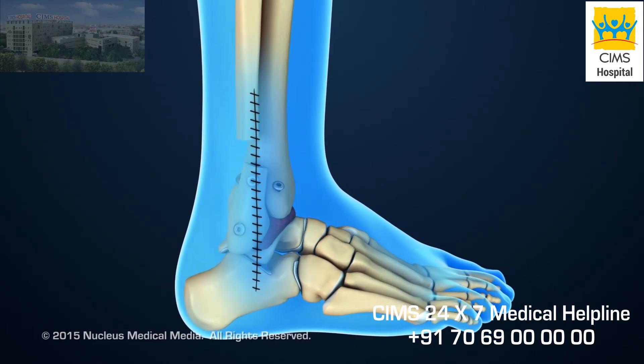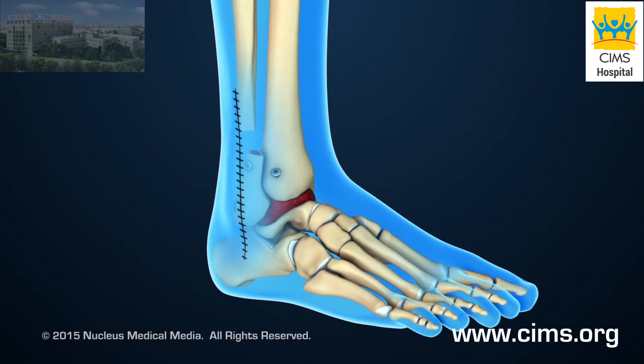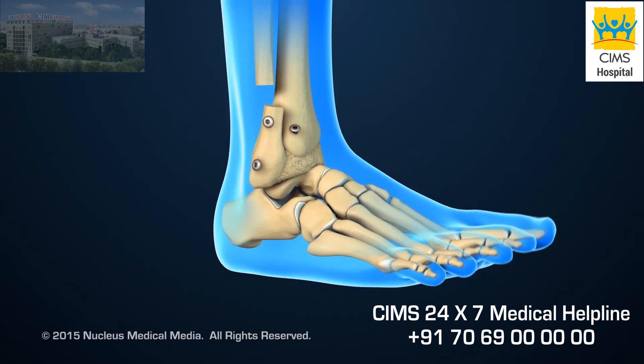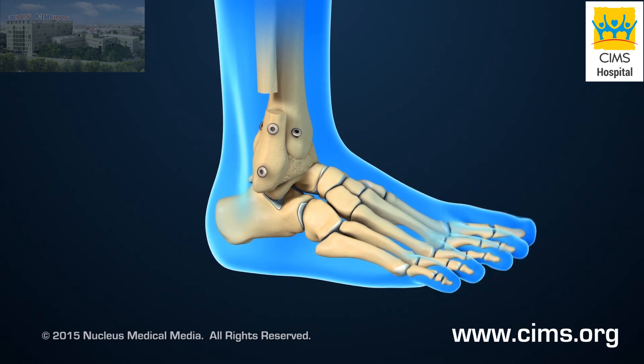After ankle fusion, the patient will no longer be able to move the ankle joint. However, fusion removes the pain caused by arthritic surfaces rubbing together, and other joints in the foot continue to allow limited movement.